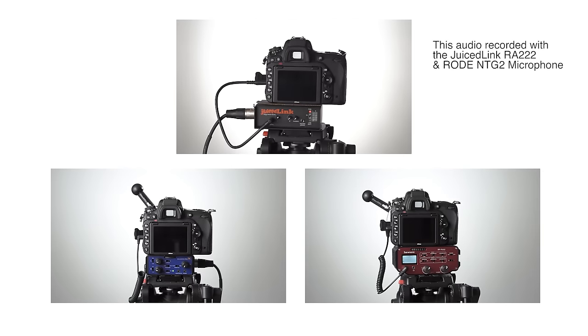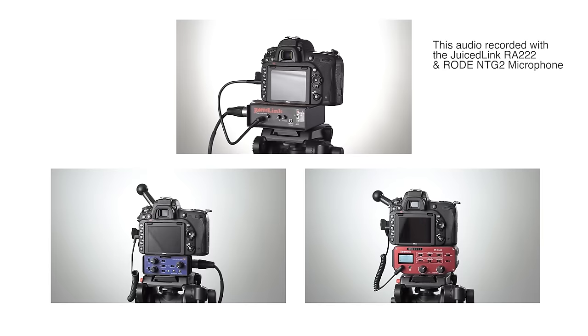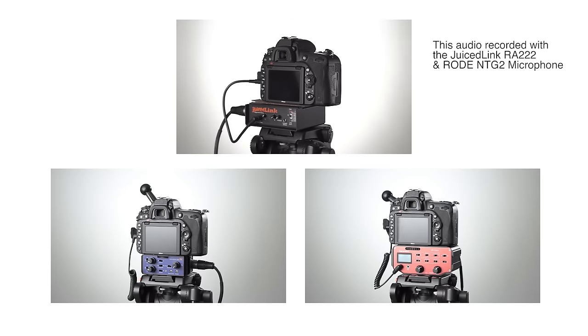In this episode, let's listen to three different audio adapters for DSLR or mirrorless cameras from JuiceLink, Saramonic, and BeachTech.